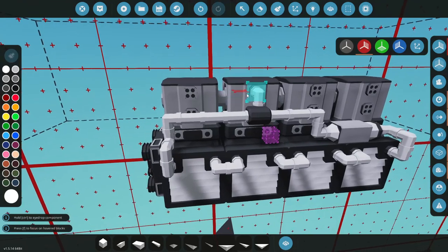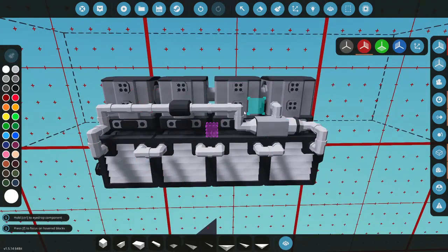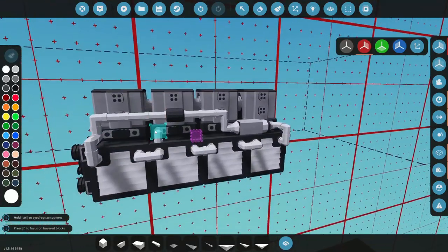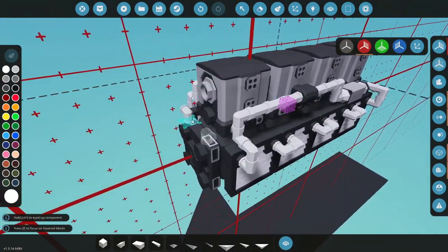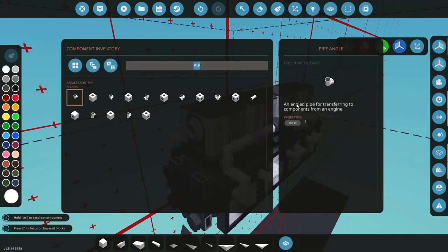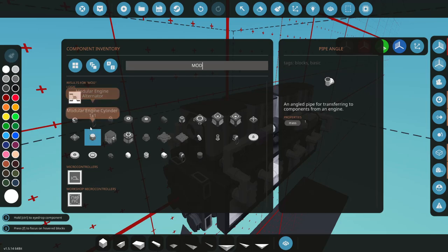Perfect - so now that is a looped system there for coolant, and we have coolant on both sides which is great. So we're over-cooling here, which is a good alternative versus using the actual belt drive pump. Let's go back to our modular engine parts.